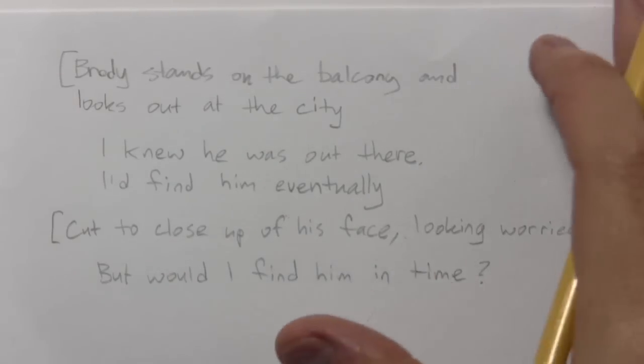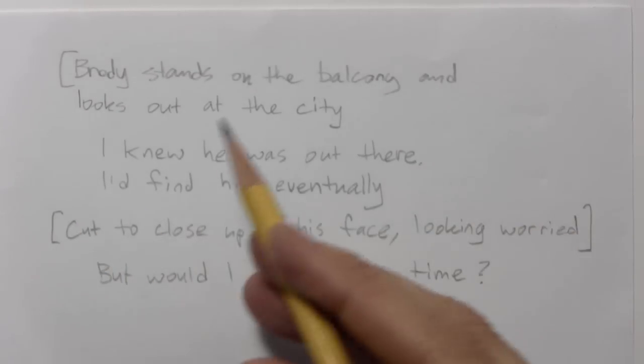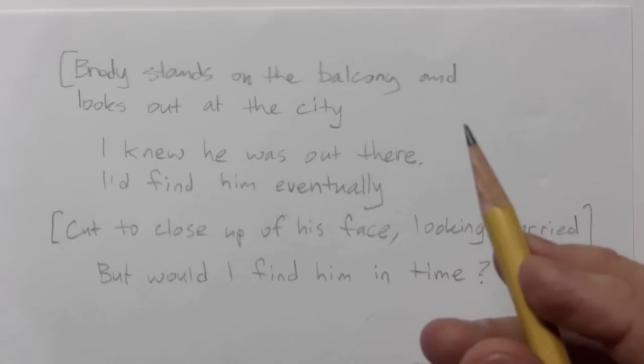Okay, so this is not fancy paper. This is just office paper. It really doesn't matter. I'm writing for myself, so the handwriting doesn't have to be great — just as long as I can read it.